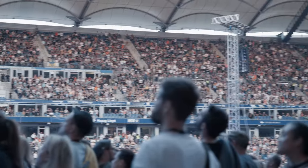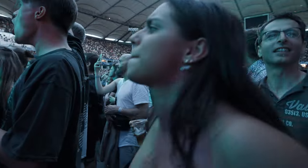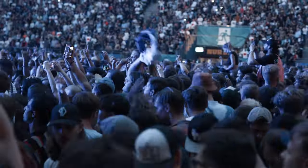We play in stadiums that, for the most part, don't sound very good, so it's very difficult. A tour like this is very difficult. If I have a good show, it's a great feeling. If you have a bad show, it's a horrible feeling. I feel responsible.